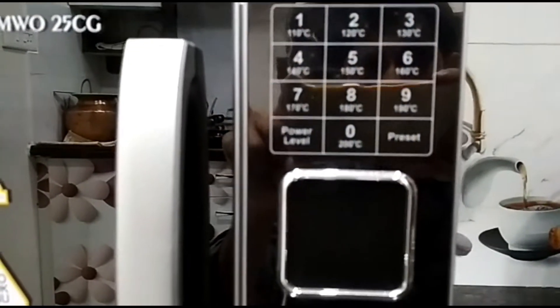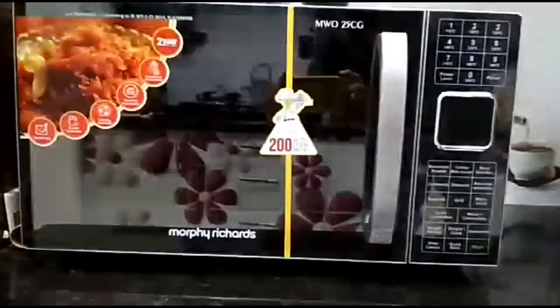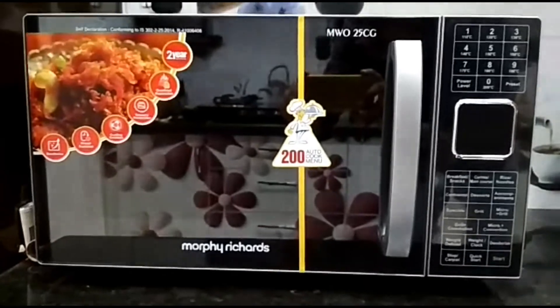Overall, it's a best buy for small families, as you can easily prepare a perfect meal for 3 to 4 members. It's best at its price.